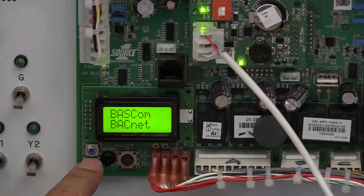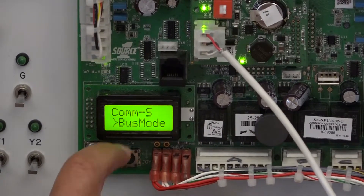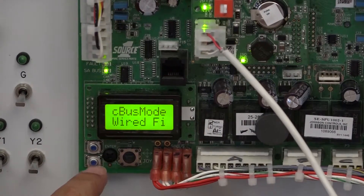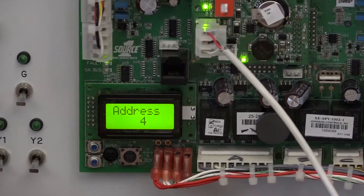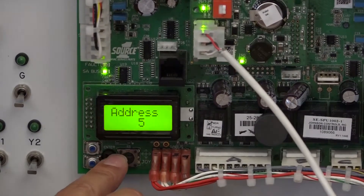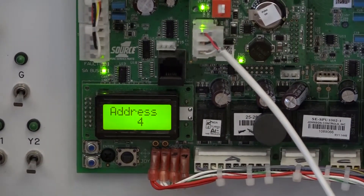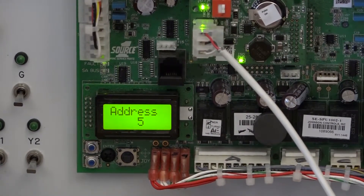If I click on it, it will tell me it's BACnet. Going back: you can put a description there if you want; your comp status is there; there's your FC bus mode — you could change this, but in this case it's already set from the factory as a wired field bus for your BACnet MSTP. Where we need to go is the address. I click on that — the default value is 4. I'm going to change that to 5. You'll see it blinking, waiting for me to confirm with Enter. It switches back to 4 momentarily — give it a few seconds and it will switch right back to 5. And there it is — the address is 5 now.